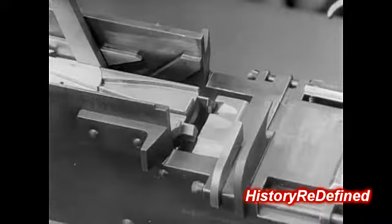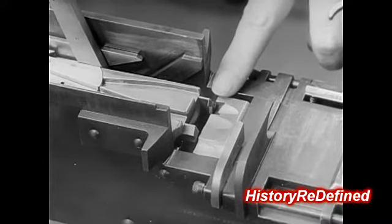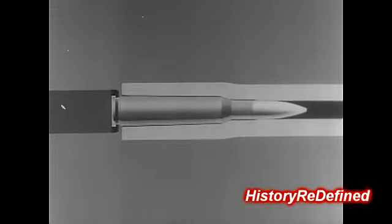In this gun, headspace is adjusted by attaining the proper distance between the bolt and the barrel. Failure to adjust headspace properly will cause sluggish operation and frequent stoppage when the cartridge is fully seated in the chamber. This illustrates proper headspace adjustment: the base of the cartridge is held against the base of the bolt, and the cartridge is fully seated in the chamber.